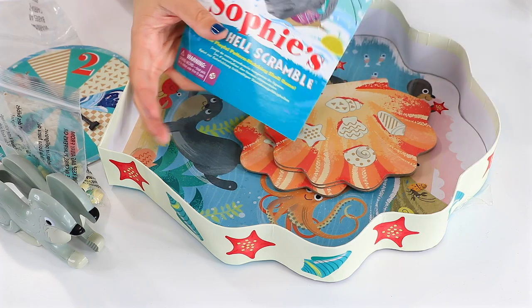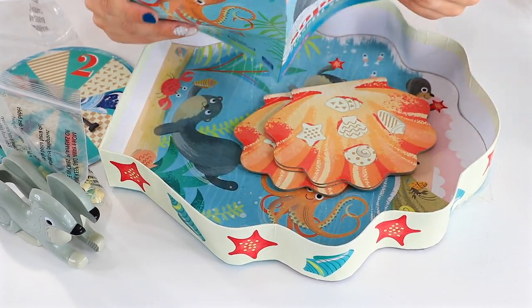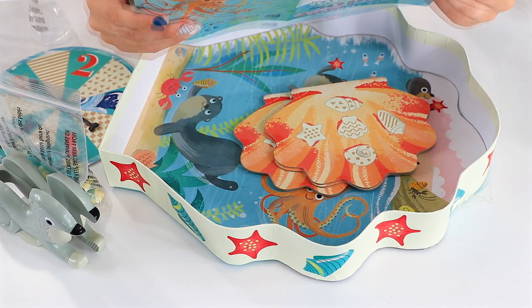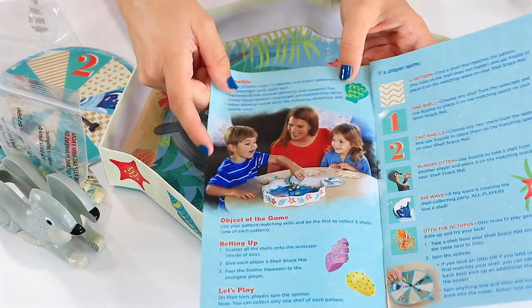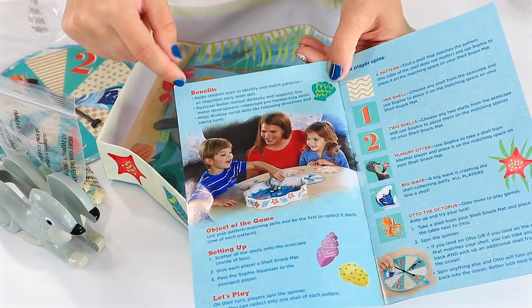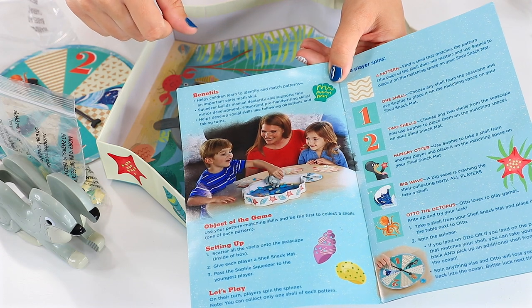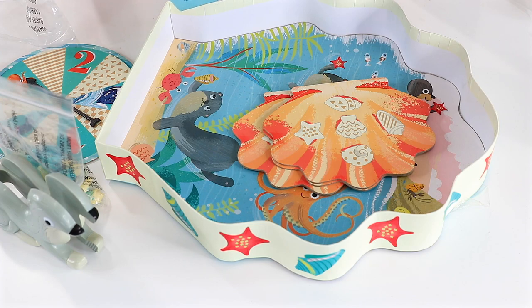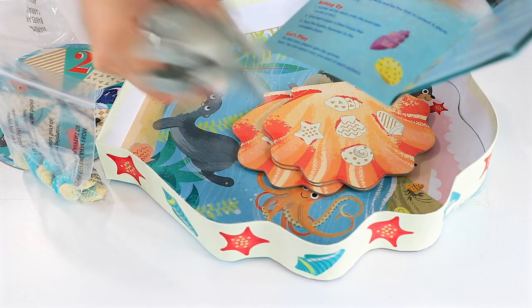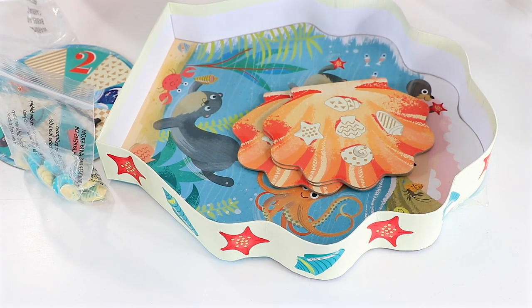I'm definitely going to need the instructions. I think this must be the game board, I'm not really sure. Looking at the instructions, it says the benefits for this game — it helps children learn to identify and match patterns. This piece is a squeezer, apparently, and it helps with dexterity.